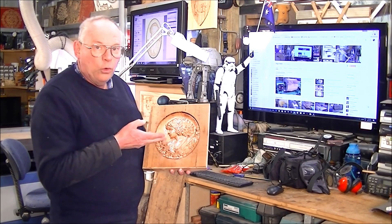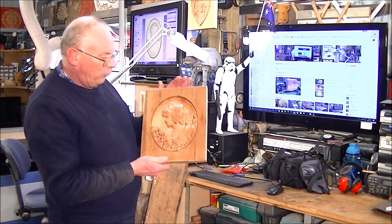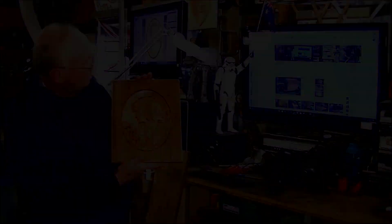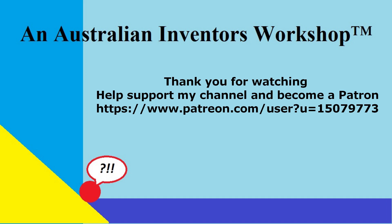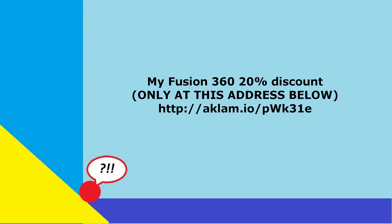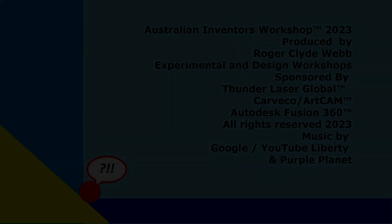I've only used linseed oil to seal the wood — the freshly cut wood — which gives it that antique look, I suppose. And I've proven that you can take a cheap piece of recycled timber and turn it into something valuable.